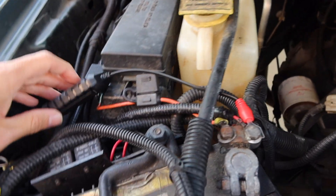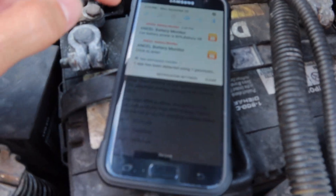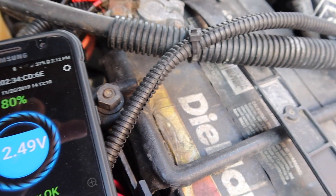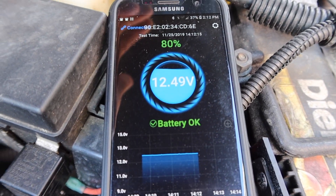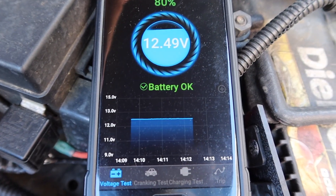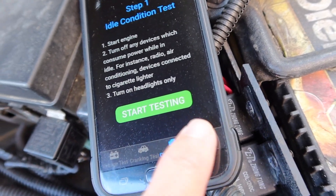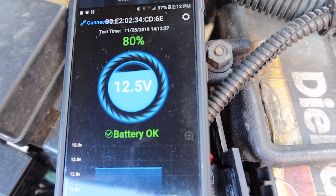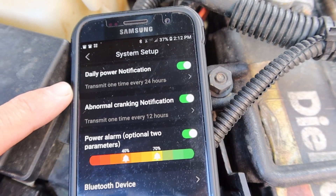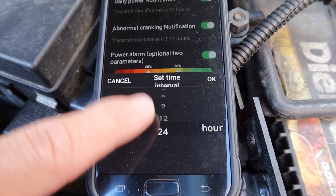Alright, it's hooked up. Pulling up the phone and going straight to the app — it's showing me that the battery has 12.4 volts. This battery is about six years old and probably needs to be replaced, but it hasn't given me any trouble. It says it's at 80%. It gives me the test time, battery condition, cranking, charging, and trip. Going into settings, you can change the notifications — it'll notify me on the app once every 24 hours, and you can change that to once every hour or every three hours.